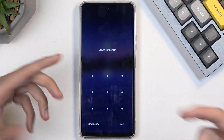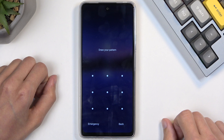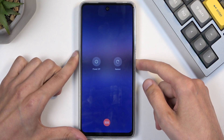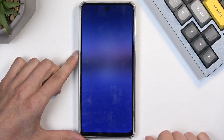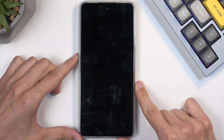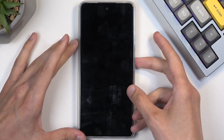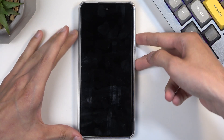Now I'm gonna get started. We're just gonna hold the power button and try to turn it off. Okay, so we can just easily turn it off by holding the power button and selecting power off. Once the device turns off, hold the power button and volume up at the same time.